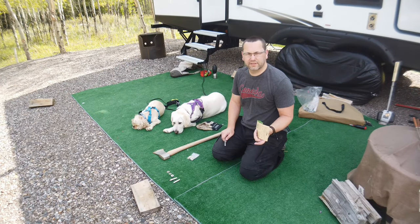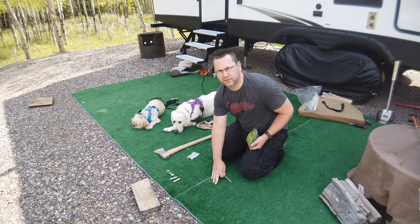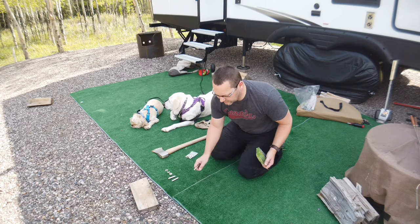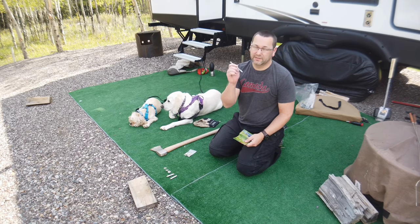We camp in the Crow's Nest Pass — it's very windy. We prefer these kinds of carpets over the plastic type just for the wind. They're very stable and very heavy, but we still need to stake them down. That's our plan.